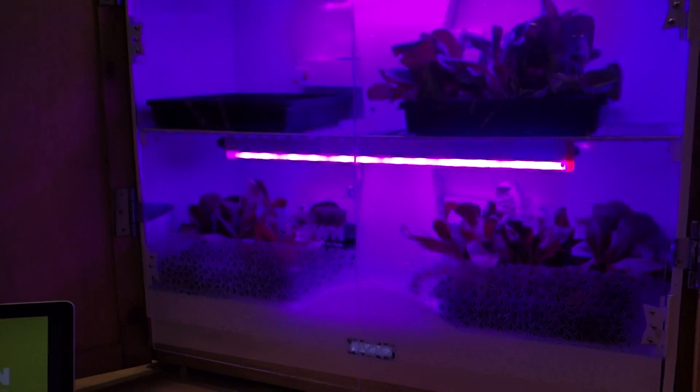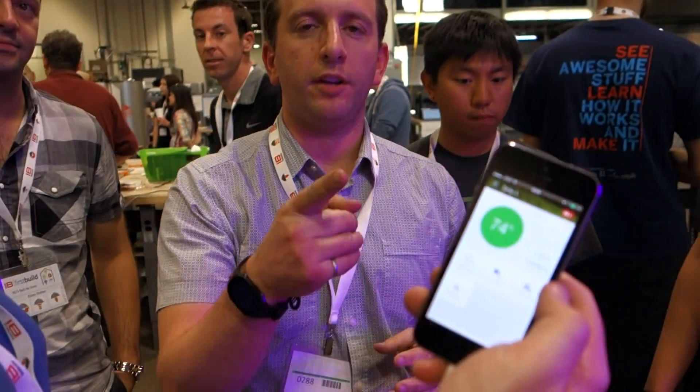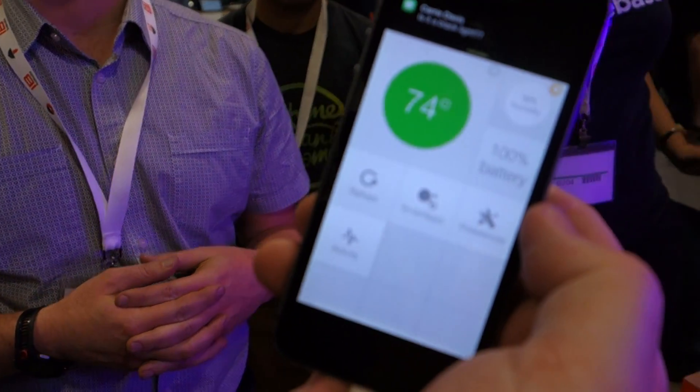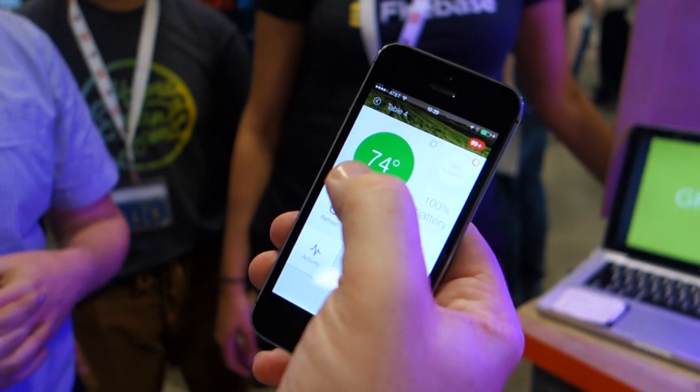And if you've got problems, you can either control it or you can look at your app and make sure that everything's going well. We use SmartThings for monitoring the humidity and the temperature.